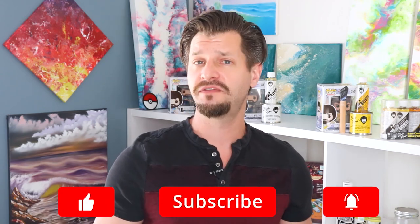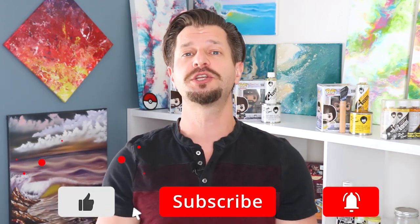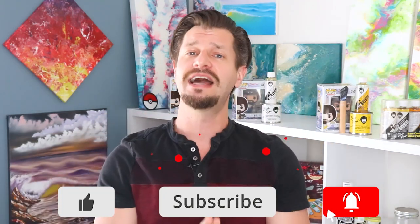Hey, welcome back all you beautiful and creative people. If this is your first time here and you need a little help with your painting adventures or perhaps just inspiration, make sure you hit that subscribe button down below and tick that bell so you know when my videos go live.